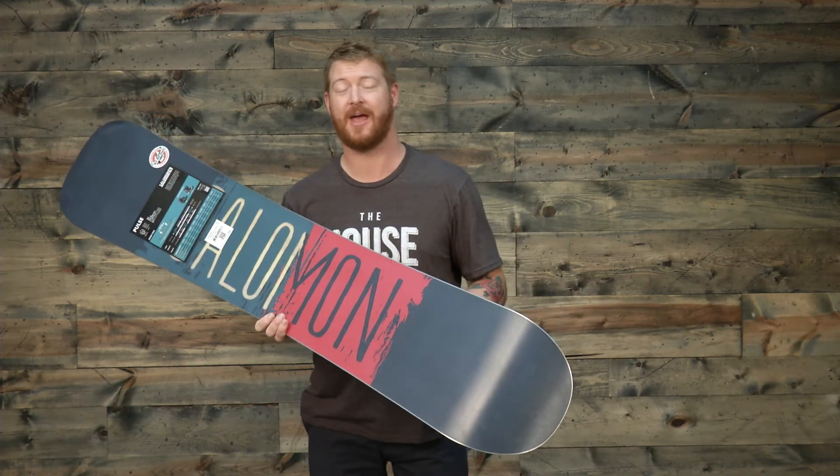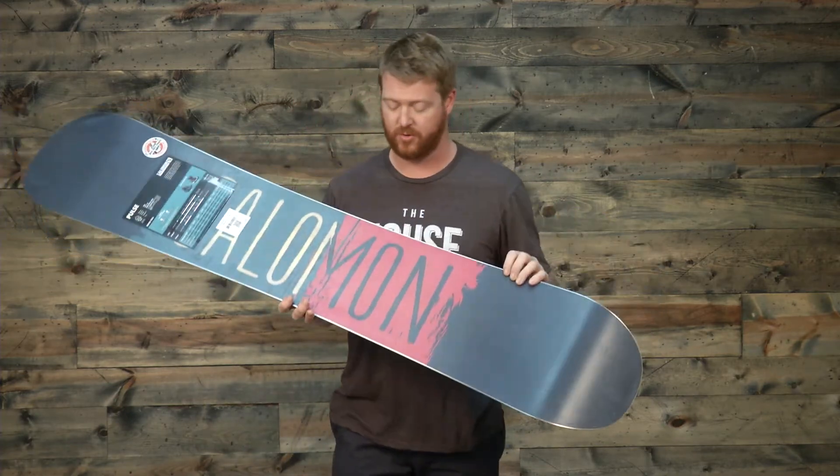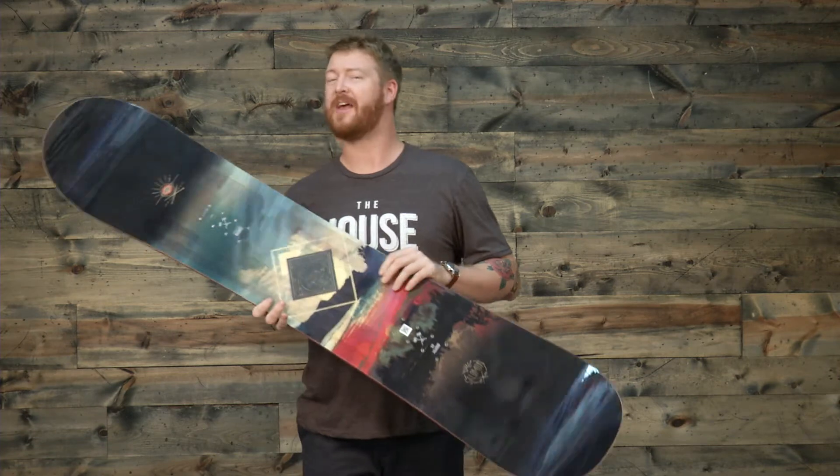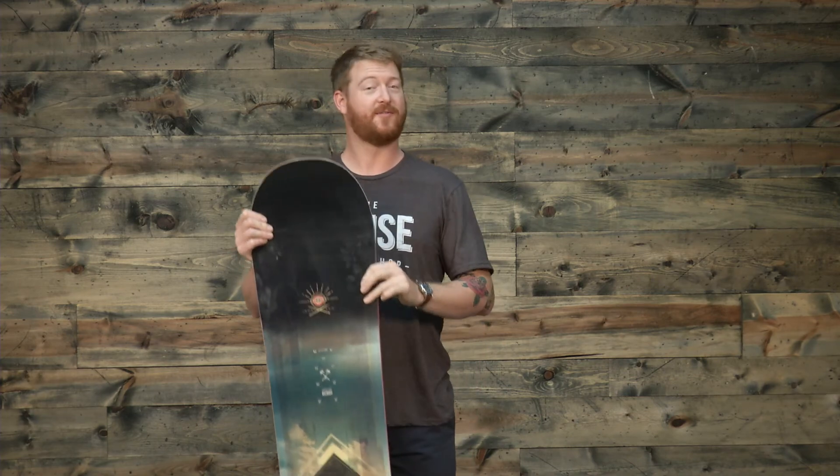There's a 360 wrap standard steel edge with a radial side cut — very consistent and very smooth — and an ABS style sidewall. This is a bare-bones style deck that does really well. I do like that flat-out camber profiling and of course a standard radial side cut with a slightly set-back stance. You can find this board all over the mountain, from cruising groomers into the parks. This is the Pulse Wide from Salomon — a great all-mountain freestyle deck for anyone with size 11 feet and larger, available at thehouse.com. Thanks for watching. Leave a comment or a question and remember to subscribe to the channel.